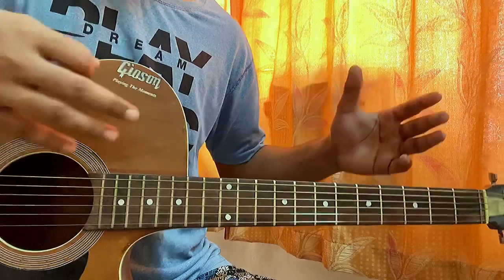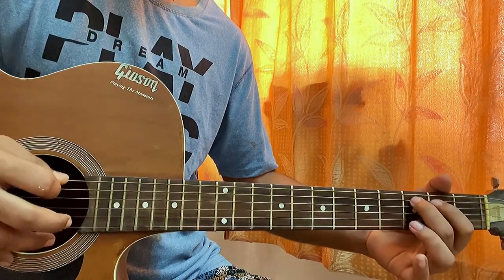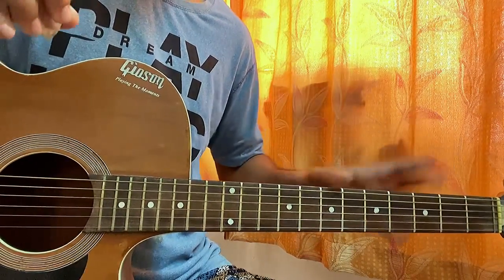Let me break down the whole thing. By the way, if you just want to avoid that small bass stuff, you can — but I'm gonna combine everything and show you what actually goes in the song.